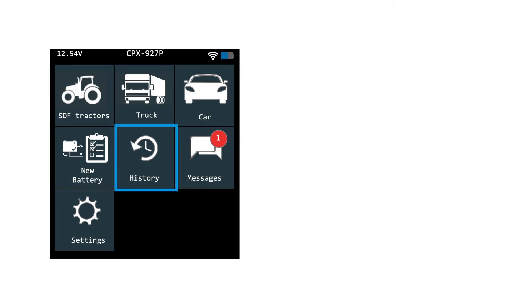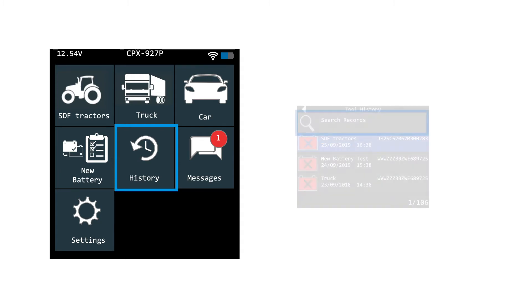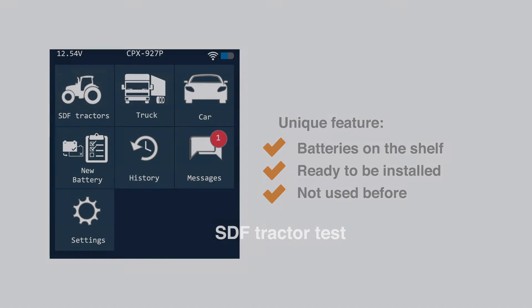Then we have history. Here you can find your test results — hundreds of test results can be saved here, and you can also use the search function to look back and find previously tested batteries. Now, before we look into an actual test, let's also remark that the new battery test is quite unique. With new battery, we mean batteries that have been on the shelf, ready to be installed, and have not been used before. New batteries behave slightly different from older batteries that have been put under the stress of actual use, so we've developed a special test to make sure these can be tested properly as well.